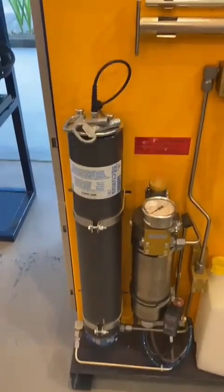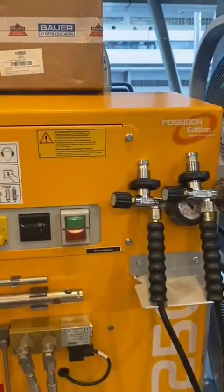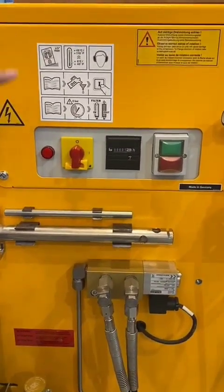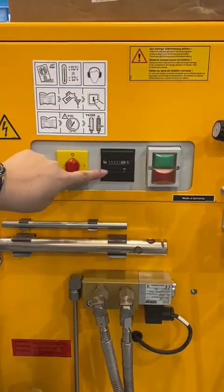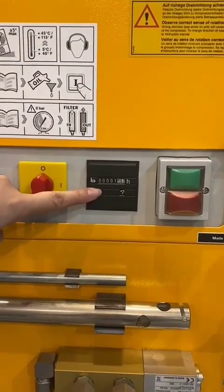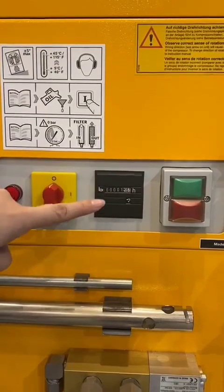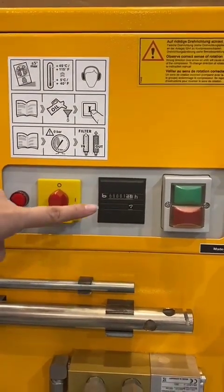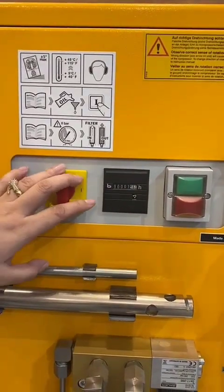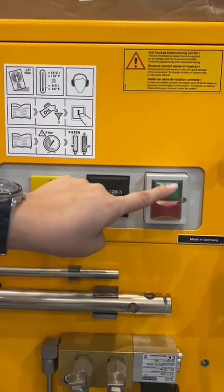Let me explain what these things attached to the compressor are and their functions. This here is the B-Control, or the micro compressor control system. Here you can see the operating hours of the compressor — this will be your basis or reference for the maintenance and service intervals of the compressor, as well as the oil pressure, temperature, and filter cartridge saturation.